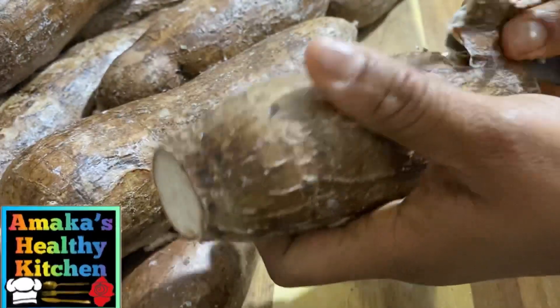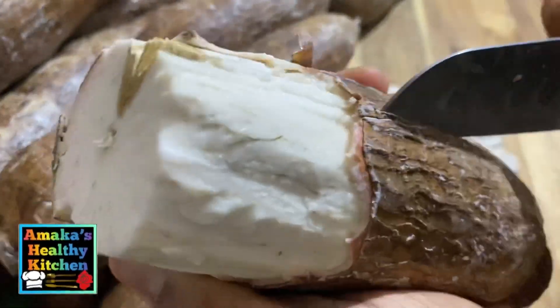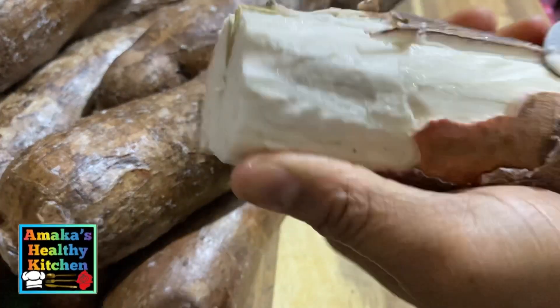So we are going to go ahead by peeling the back of the cassava. You can see the way I'm peeling — you will make sure you remove the back gently.